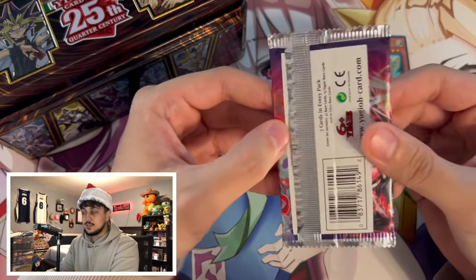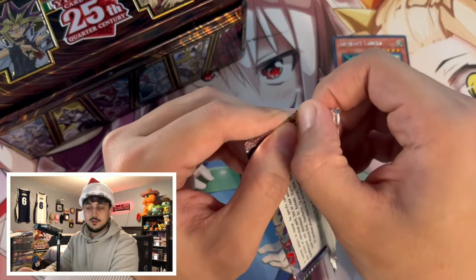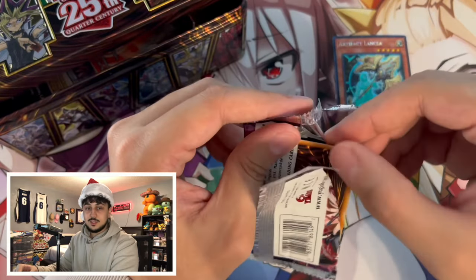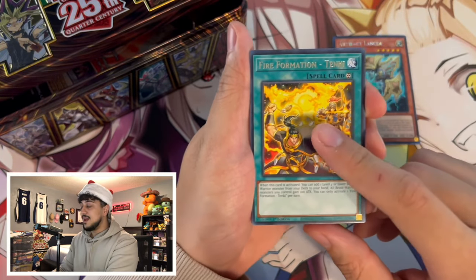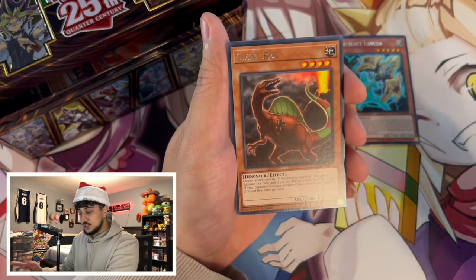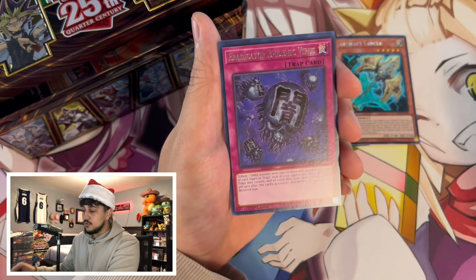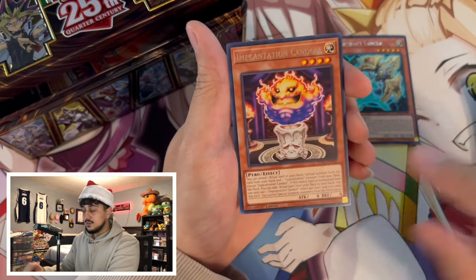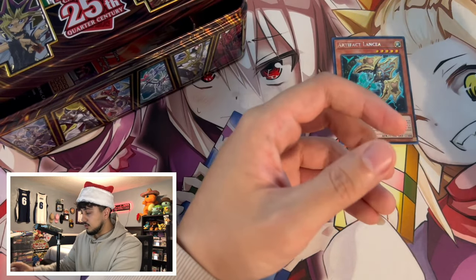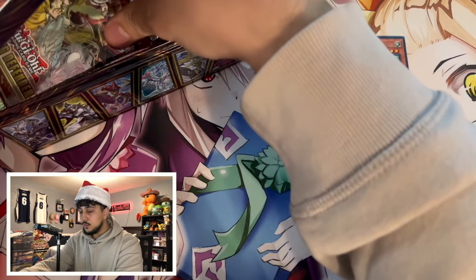Next is Wild Survivors — a set I really like but one that has not treated me well. I've opened so much of it and I still don't have my playset of Giganticastle, and I still don't have any of the Dino CRs. We got a Tanky and Giant Rex — two good cards to start — and then just a Nuval super rare. Erad, Deck Dev, and Litho are good rares but I want to pull a CR.